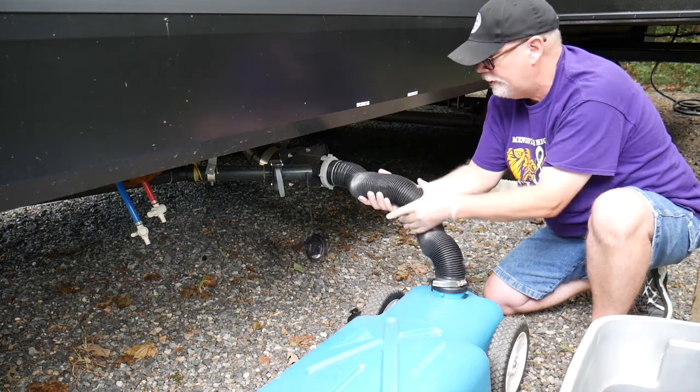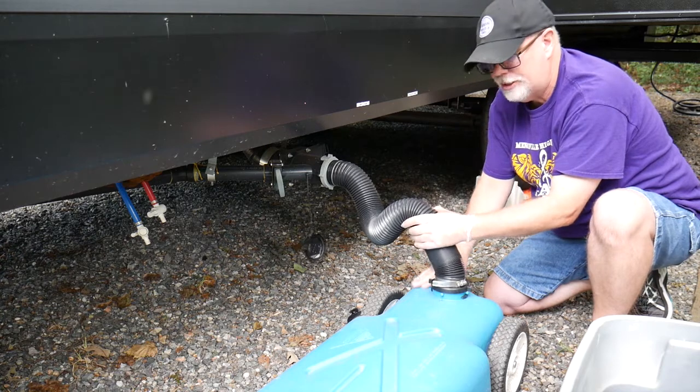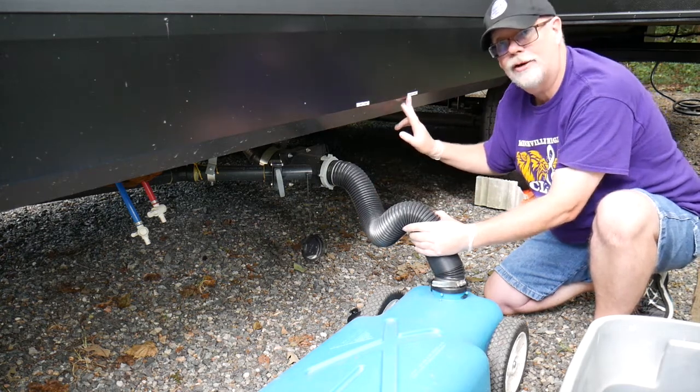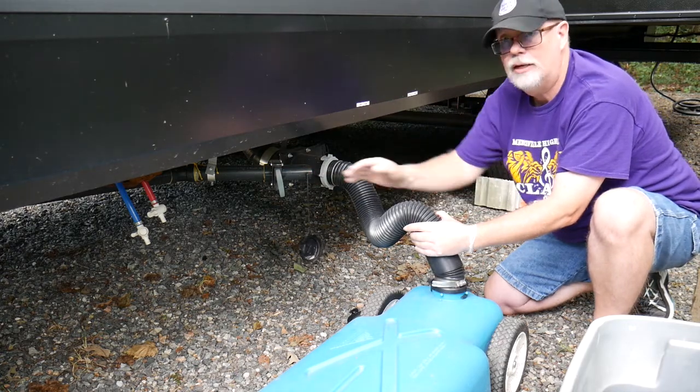You can hear the water flowing. You can feel the weight of the hose. We're just trying to make sure the tank doesn't overfill. Typically your gray tank and your black tank are going to be labeled so you know which handle is for which. Just doing the gray.